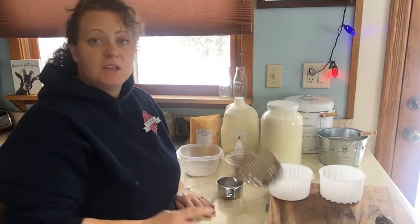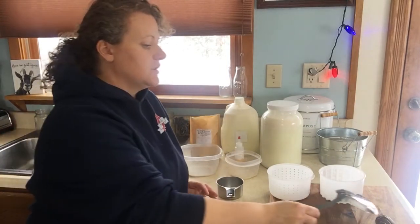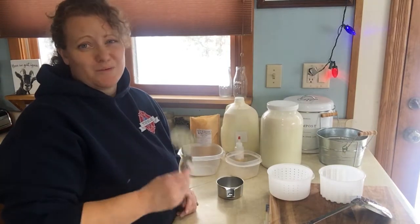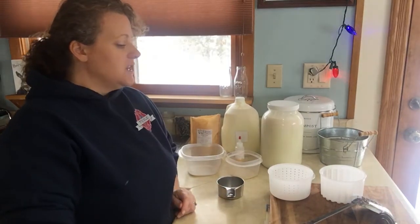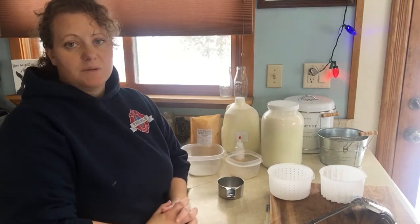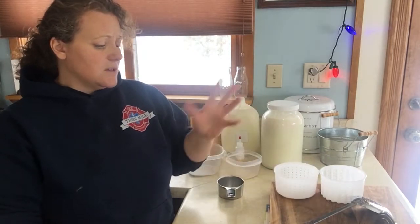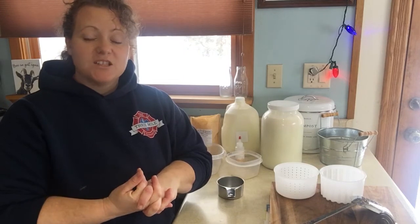The other things you need: some sort of slotted spoon — I have a cheese spoon but a regular slotted spoon works well. You do need a thermometer; a candy thermometer or any kind of working thermometer works. You can use molds, but you don't have to. You can simply keep your mozzarella in a ball and wrap it in saran wrap to hold its shape. And you need one pot for the hot water and one pot for the milk.